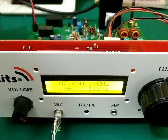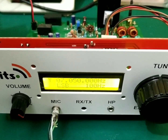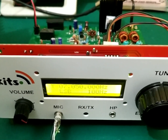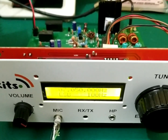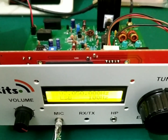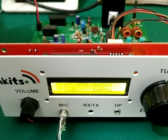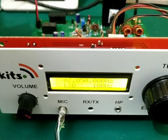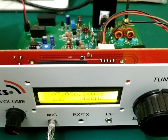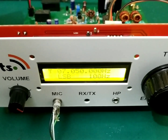You can build it for 10 meters, 21 MHz, or any band — you just need to change the final transistor and coils for the band pass filter and low pass filter accordingly. The set can work from 3.5 to 30 megahertz. I enjoy building it and I hope you cherish the moments of building your own SSB transceiver. Thank you very much for watching, all the best.